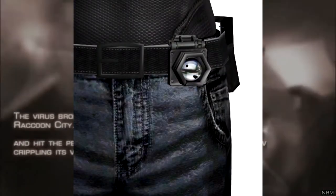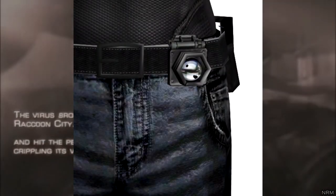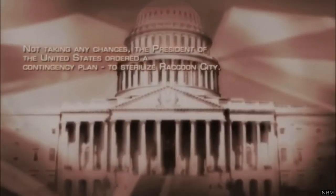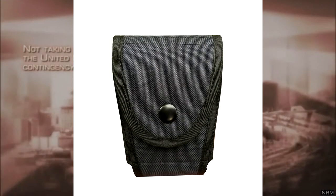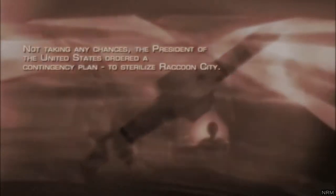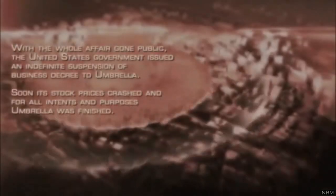Near the belt buckle, Leon has a clip-on flashlight. This piece you may need to create yourself, as I wasn't able to find anything even close to such a design. Right next to the fanny pack, Leon also has a small police utility or handcuff pouch. Such pouches are pretty easy to find, so there shouldn't be any difficulty.